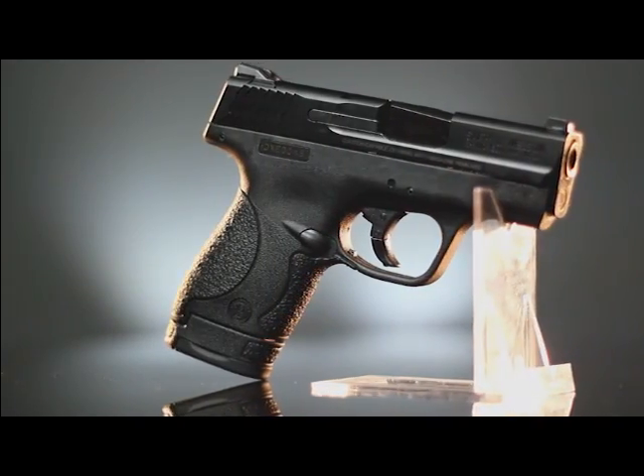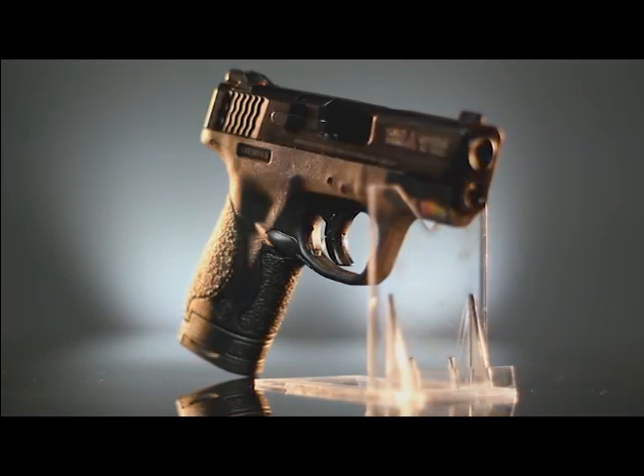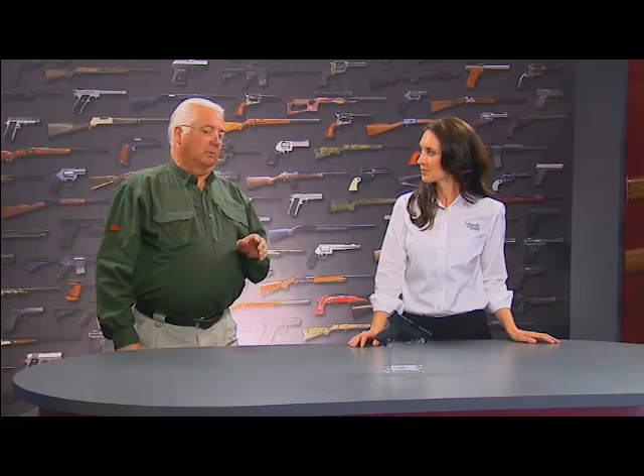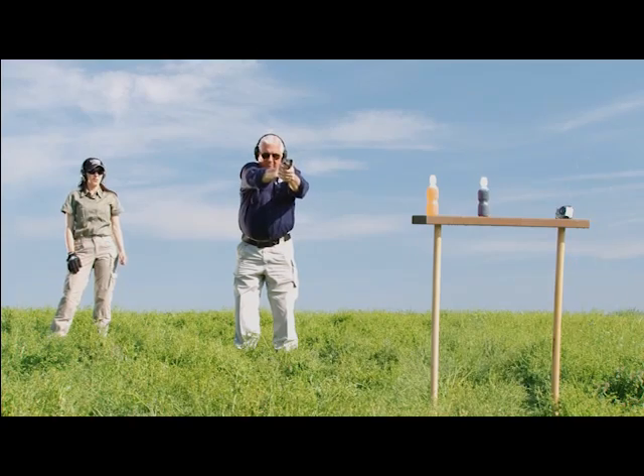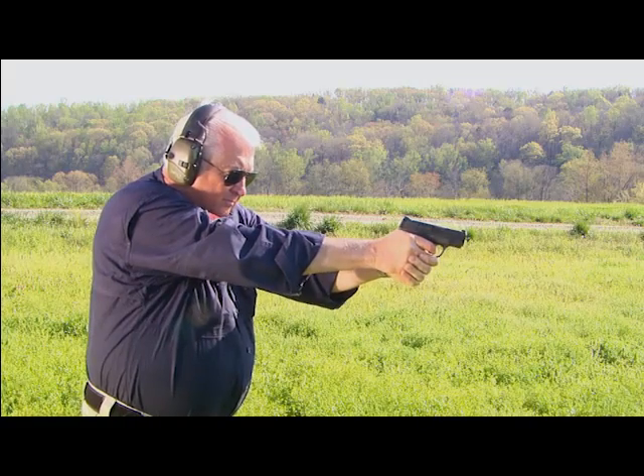The Smith & Wesson Shield is a very radicalized version of the Smith & Wesson M&P pistol. With so many states liberalizing their concealed carry permit systems and laws, the civilian individual can now carry a pistol for the protection of themselves and their family members. That has created a big need for subcompact semi-autos, and the Smith & Wesson Shield perfectly fits that need.